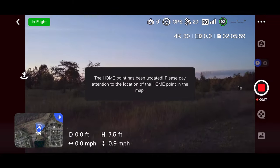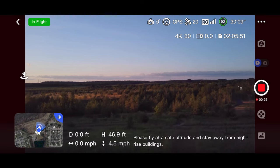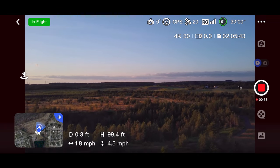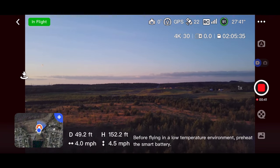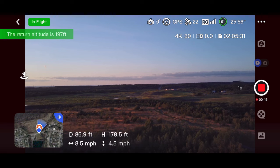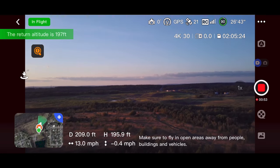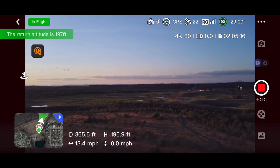Jay Drone here — what is going on, guys? Potensic Atom, it's been a little while since I threw it up in the air. This is the one with the three-axis gimbal. We are going to take it on a little range run, so we're getting up to altitude right now. You can see our altitude and distance visible at the bottom — distance and height.